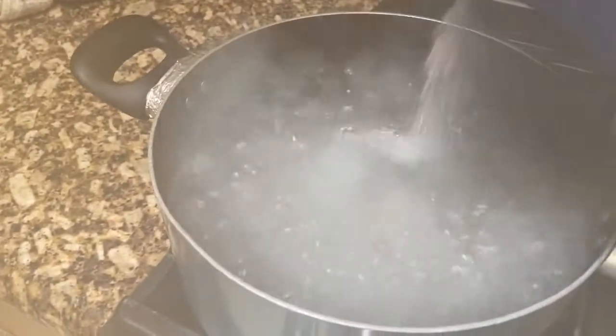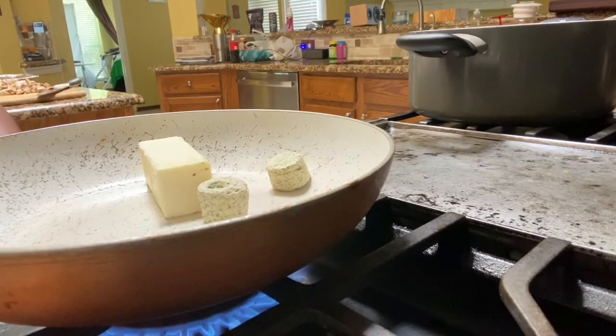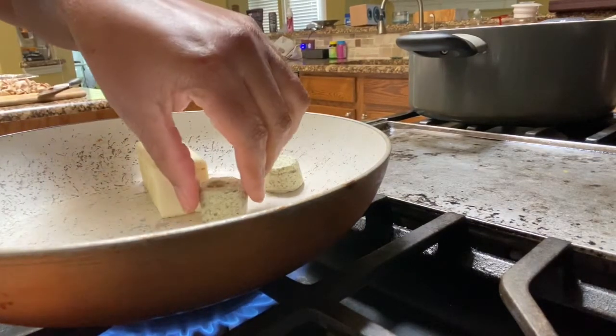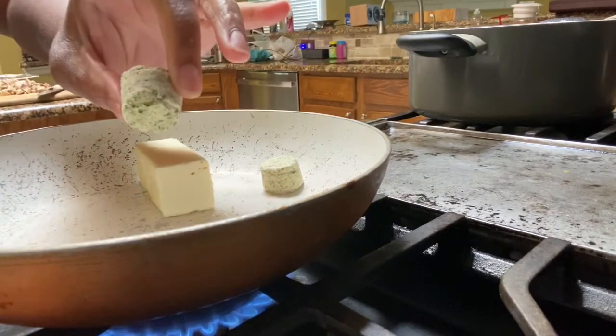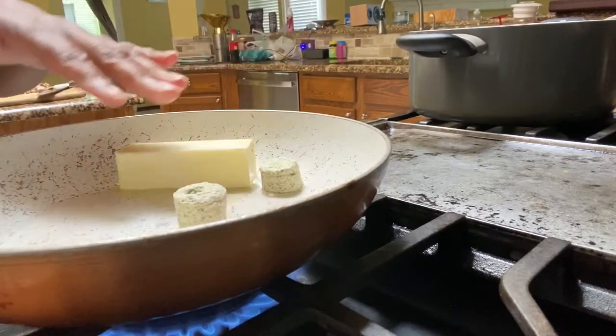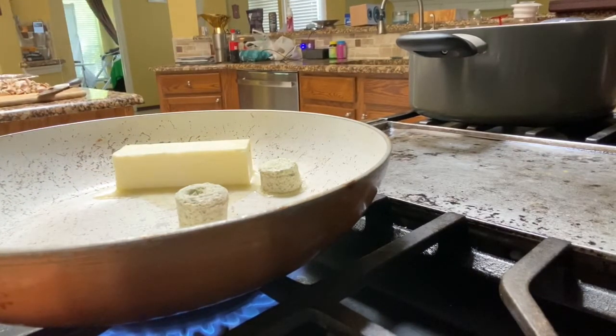Okay guys, so my water is boiling really good. I have some kosher salt that I am going to pour in, and I am going to add my pasta noodles — we have linguine. What I have in my pan is a stick of butter minus two tablespoons, because I have these. This is basil pesto — a tablespoon and I have two of those, so all in all it's one whole stick of butter. And we are going to let that melt.